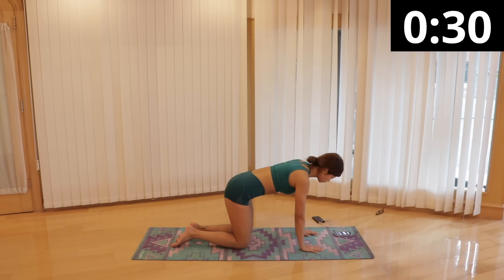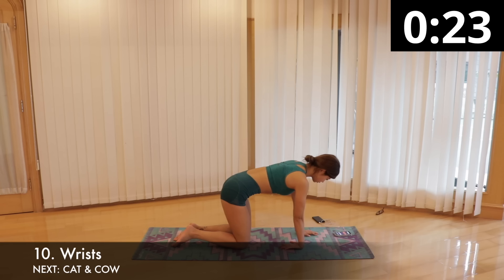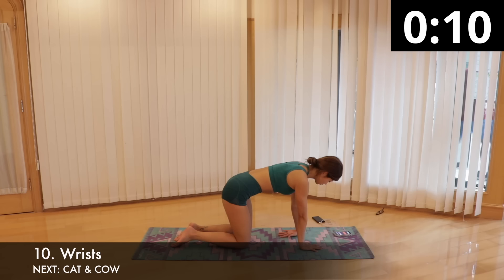We are stretching out our wrists. Come onto all fours, place your hands on the floor with palms down and fingers pointing forward. Then turn your right hand to have the palm up and fingers pointing towards your knees. Slowly put more weight onto your wrists to stretch and hold this position for 15 seconds. Switch hands.